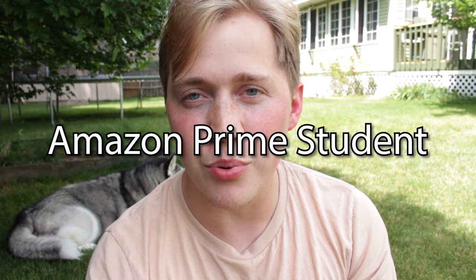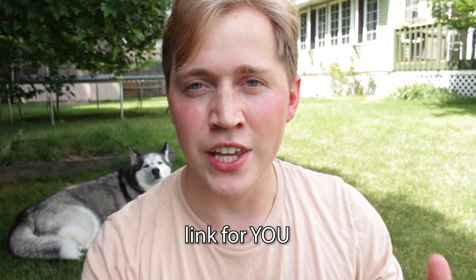As a college student you get Amazon Prime Student, which is a discounted price of Amazon Prime. In my description I have a link where you can get Amazon Prime Student for six months for free, and after that it's the discounted price. With Prime Day coming up — I think it's July 12th and 13th — you can get a head start on back to school supplies and even this backpack if you want one.